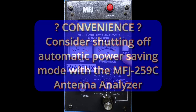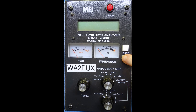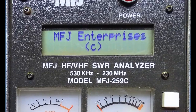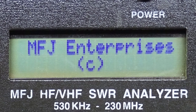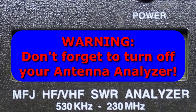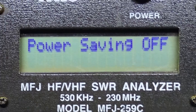The first step in this whole process is to procure a copy of the manual for your particular antenna tuner if you can find one. You might find it convenient to turn off automatic power saving mode with the MFJ-259C so that it doesn't go to sleep while you're tuning your antenna. To do this, press and hold the mode button while turning on the antenna analyzer. When the copyright message appears on the display, release the mode button. The analyzer will now tell you that power saving mode is off and it will not go to sleep. But be careful — it will remain on forever or until the batteries die, whichever comes first. So don't forget to shut it off when you are done.